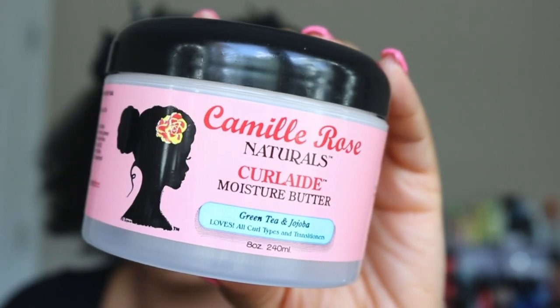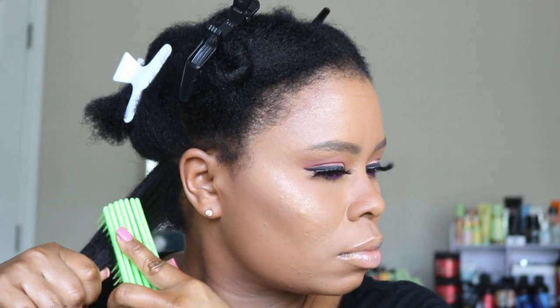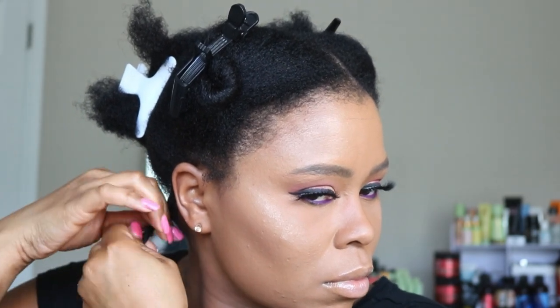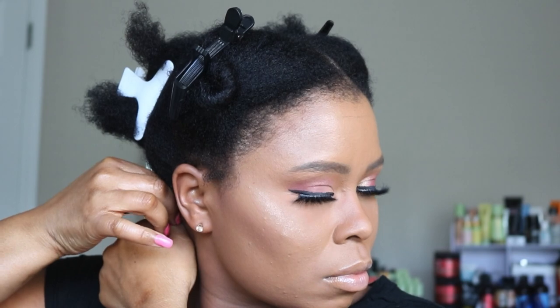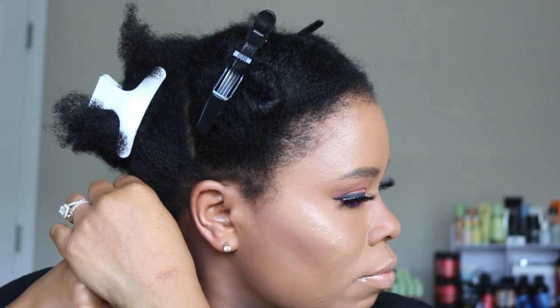Have you ever heard about CurlAid? This is the first time I've used it. I love Camille Rose products — they're always hydrating, feel so good in the hair, and always smell amazing. CurlAid is made with jojoba oil and green tea oil. I run a little down my hair and apply a good bit to my ends, because it's really important to focus on the ends to keep natural hair from breaking. This moisturizer emulsifies in the hair really well with no residue left behind.